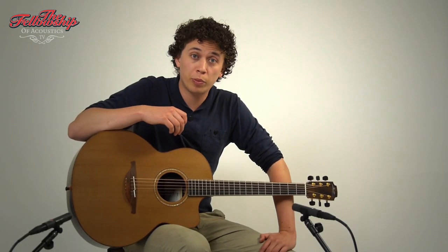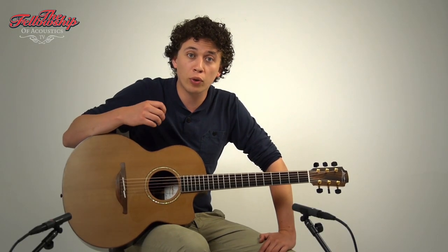Hey guys, Nick here for the Fellowship of Acoustics, and you just heard this beautiful Lowden Richard Thompson signature model.